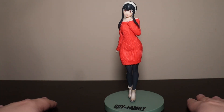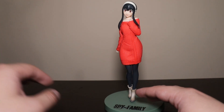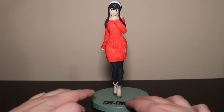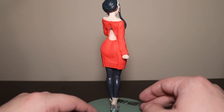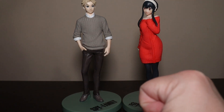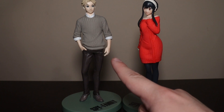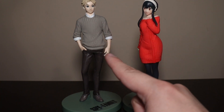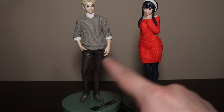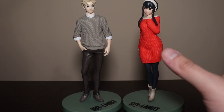Let's compare: Lloyd Forger, Anya and Bond Forger Nendoroid, Kirby, and Yor Forger. Not a bad figure — very casual, very plain, very nice. It looks even better alongside these two with the same base. Seeing these two relaxed together, I'm liking it. Doesn't look exactly like Yor or Lloyd but I can see them mostly. I'm not complaining.